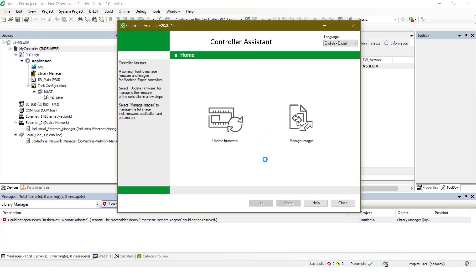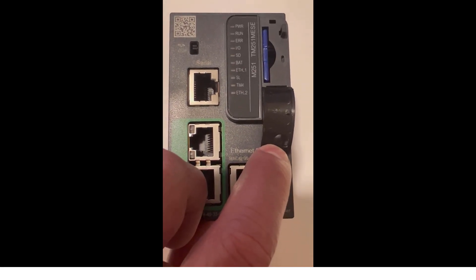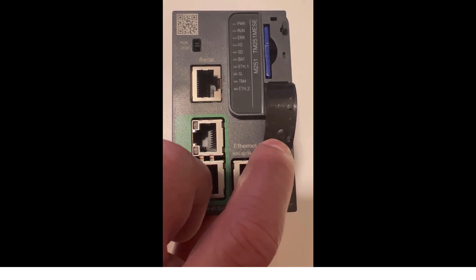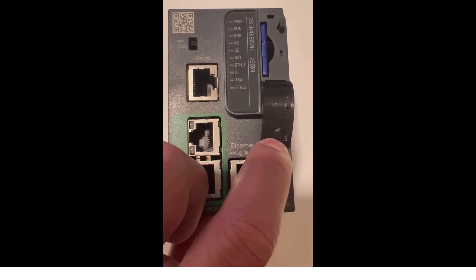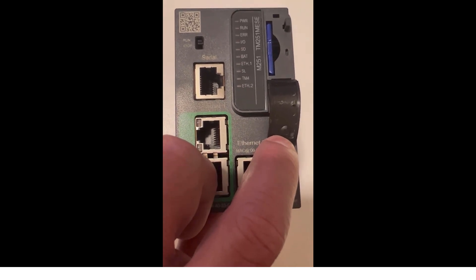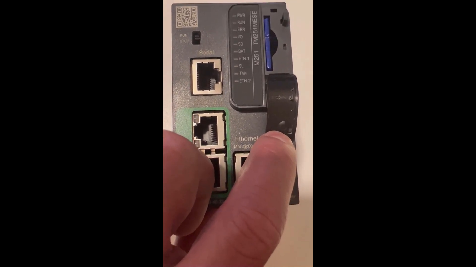After the firmware update is complete on the SD card, we can close Controller Assistant. Remove the SD card from the PC and install it into the PLC, the M251. Just make sure the PLC is powered off before installing the SD card.